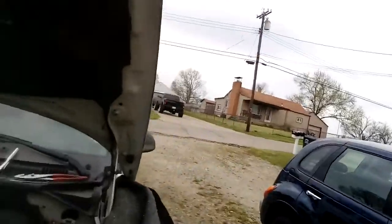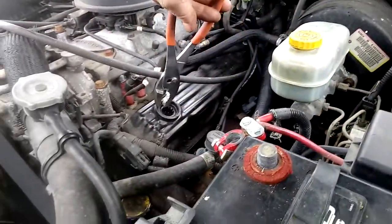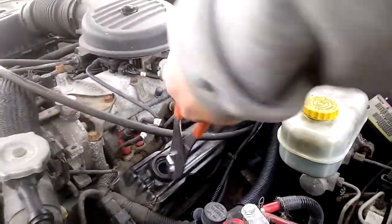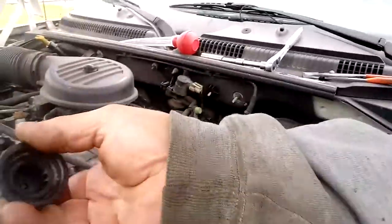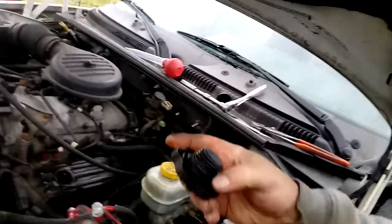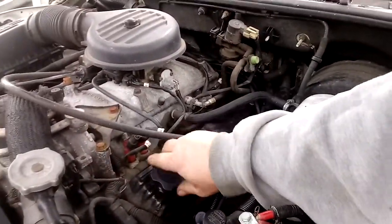If you remember watching the other video on how to change the oil, the ratchet cap broke. We went around to the auto parts store - that's a good thing - and also went to a junkyard.